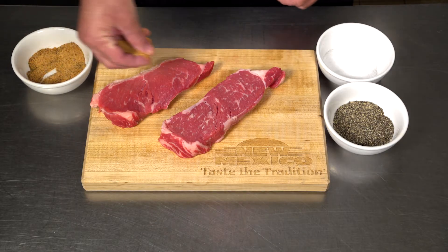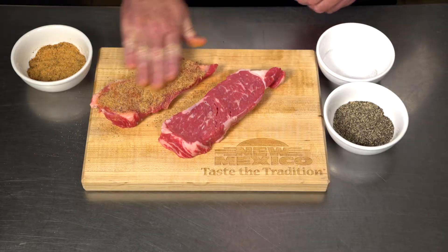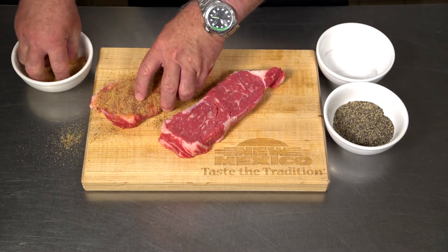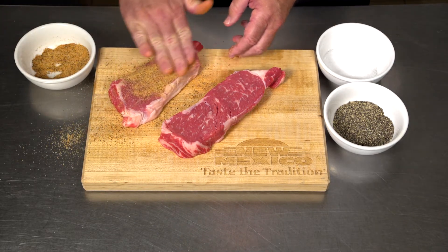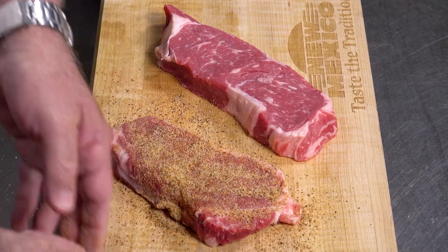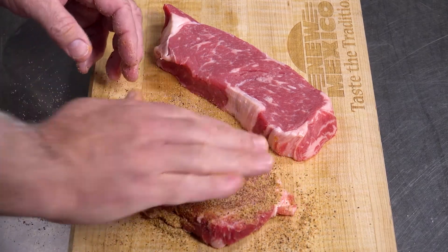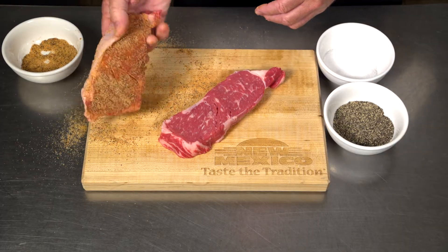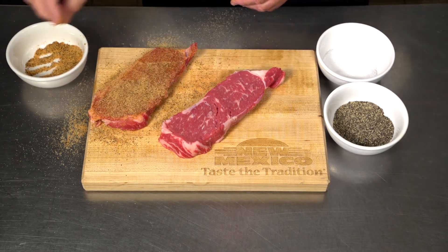Rubs are considered basically a dry marinade. And as the name says, you really want to work the rub into the meat to make sure it takes on that flavor. And just like with marinades, you want to give enough time for the meat to absorb the flavoring. So once you give it a rub, put it in the refrigerator overnight and let it set.